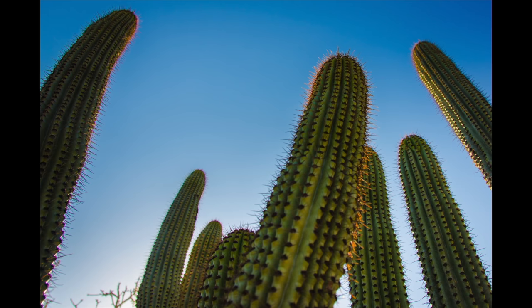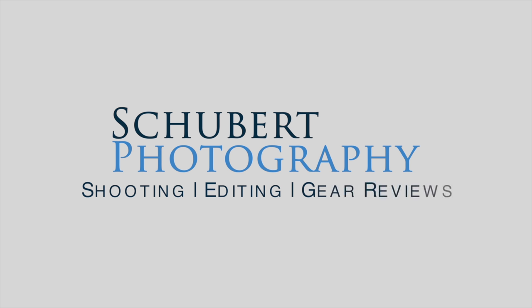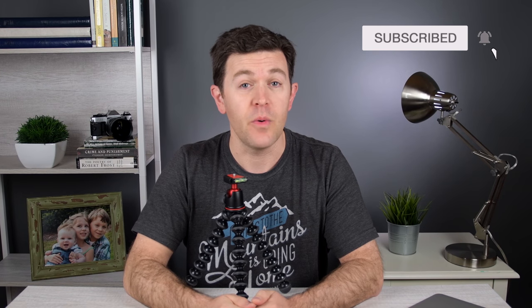Are you looking for the best tabletop tripod that's quick to set up and easy to use? I want to show you my favorite one right now. Hey guys, it's Jim from Schubert Photography. If you're looking to become a better photographer in shooting, editing, and learn a little bit about the tools that'll help you along the way, please subscribe and click notifications so you don't miss a thing. And as always, anything I talk about today, including this tripod, I'm gonna throw links in the description below and any resources that I talk about. So let's get started.